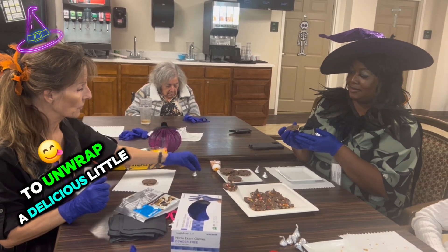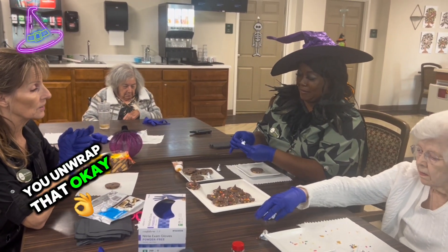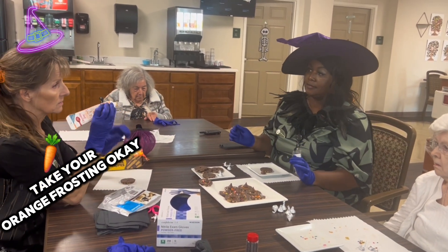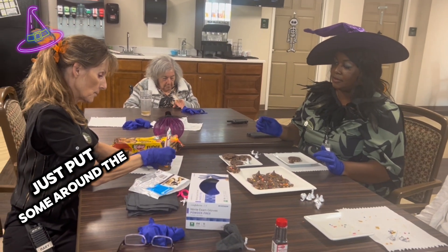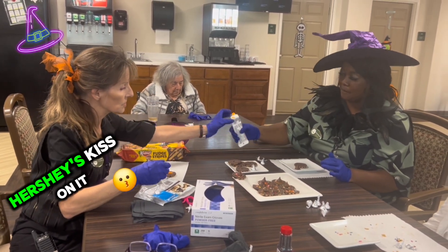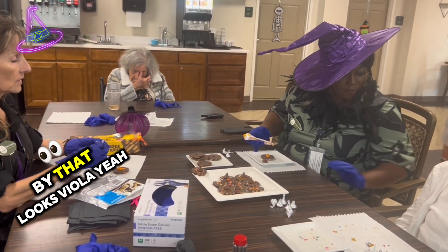You are going to unwrap a delicious little Hershey's Kiss — that's my favorite! Once you unwrap that, you're going to set it down by the cookie. And you're going to take your orange frosting and just put some around the circle, enough that when you drop your little Hershey's Kiss on it, it kind of makes a little smudge. That looks perfect, Viola — did I do that right? Yeah, you're doing good.